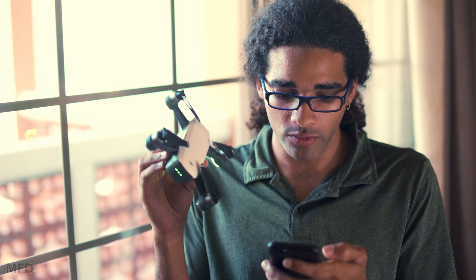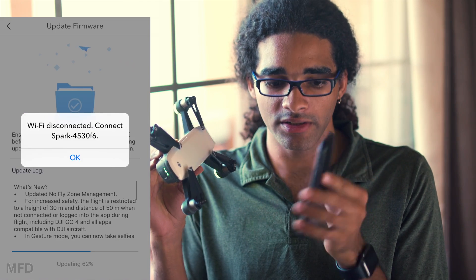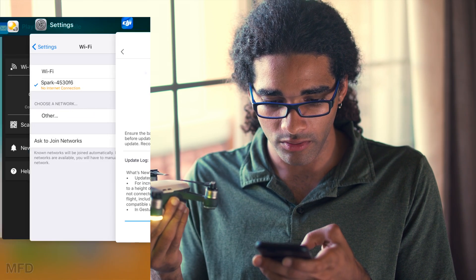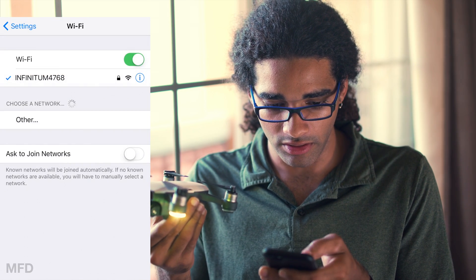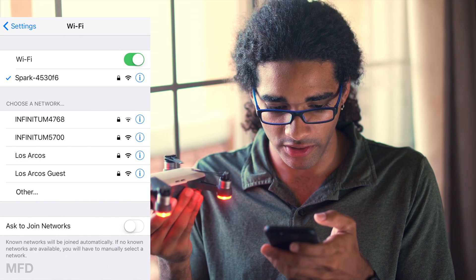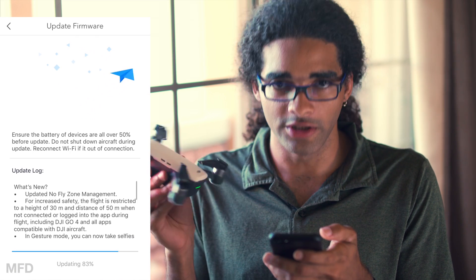We've gotten to a point where it says Wi-Fi disconnected — connect Spark. What that means is we need to go into the settings and reconnect to the Spark. We've reconnected and now it's continuing to update.